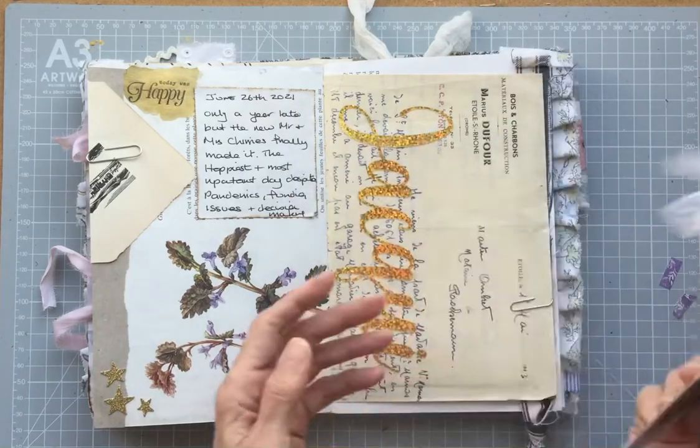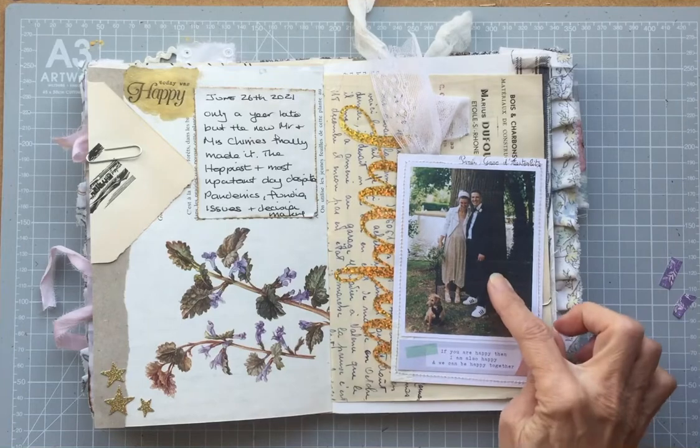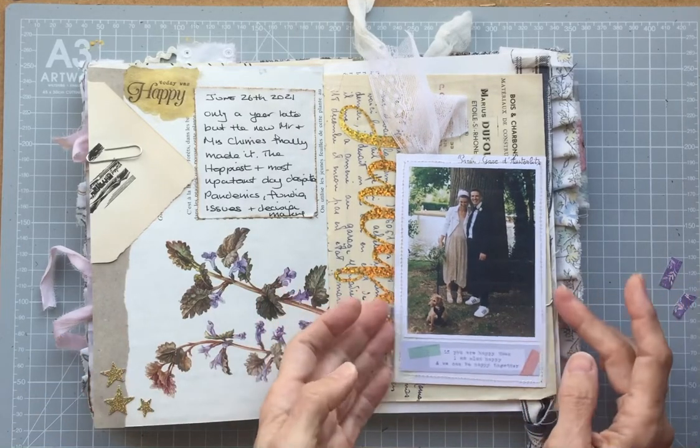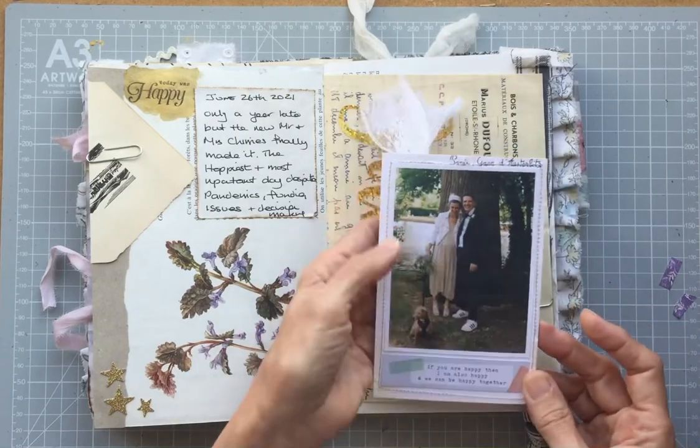I also liked the way it looked with this plant. However, I did want a photograph. So on the other side I've printed a photograph — not a very good print, I had the wrong settings, but it doesn't bother me for a junk journal. So this is my son and his new wife.